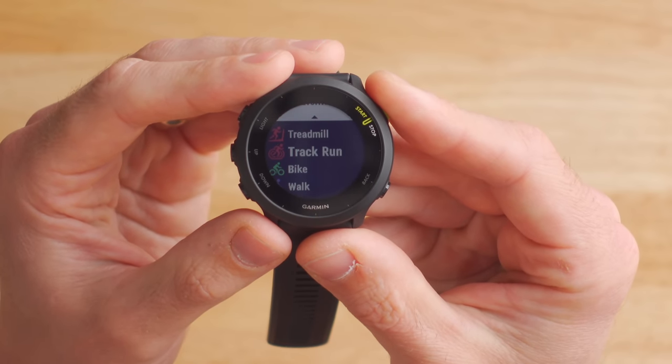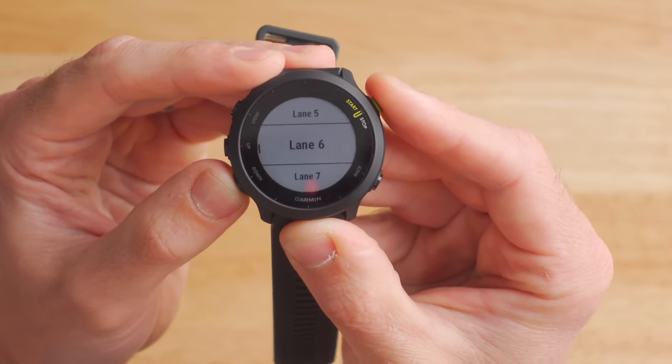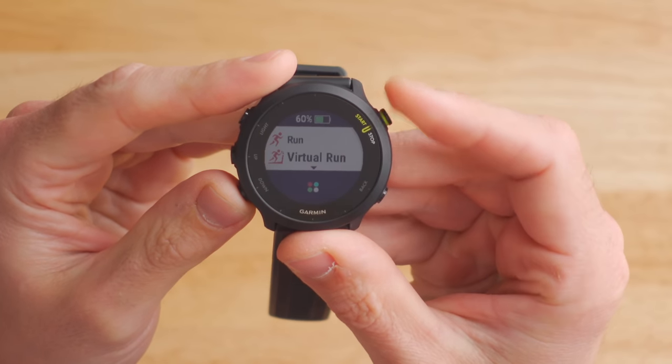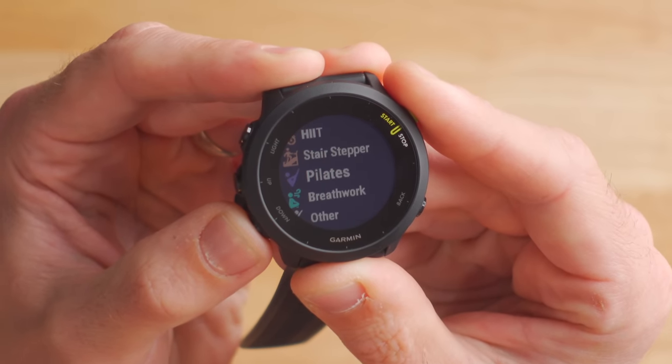Previously the older Forerunner 45 had limited activity profiles — just the basics like running, cycling indoor and outdoor, and swimming. Garmin heard user complaints and included a lot more profiles in the Forerunner 55, including the track run profile, which takes your first loop around a track and copies it to create a super accurate GPS track of the activity. There's also virtual run mode, great for Zwift users, which broadcasts your heart rate, pace, and cadence in real time to a computer. And scrolling through the list you'll find yoga, elliptical, high intensity, stair stepper, pilates, and breathwork. However, there's still no multi-sport or triathlon mode — for that you'll need to step up to something like the Forerunner 745.